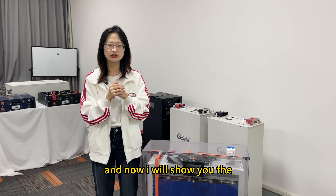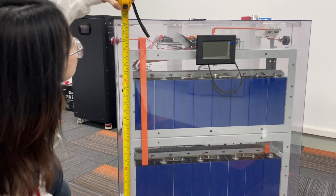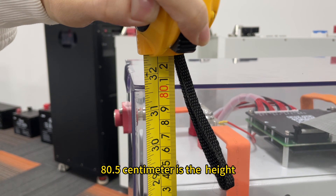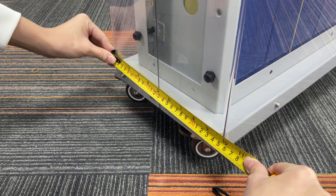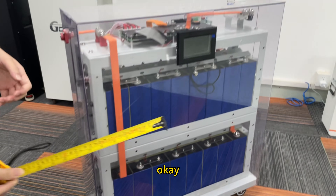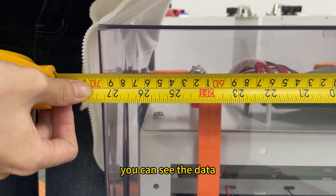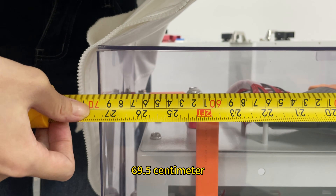Now I will show you the dimensions of this battery pack. You can see the data here: 18.5 centimeters is the height, 25 centimeters is the width, and 169.5 centimeters is the length.